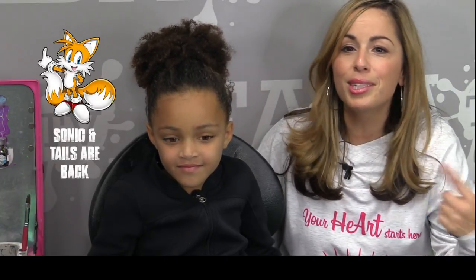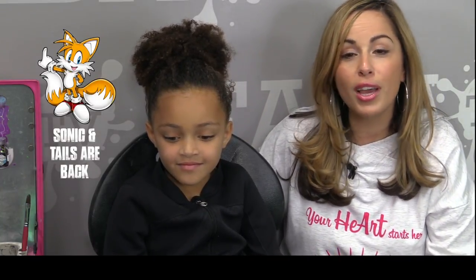Give me five. All right. Sonic the Hedgehog is back, right? So when I was younger, that was super popular and now it's popular again. So she asked me if I could paint her like Tails.